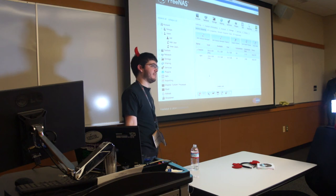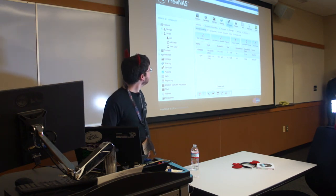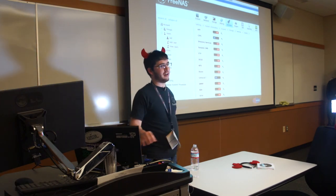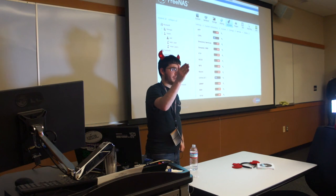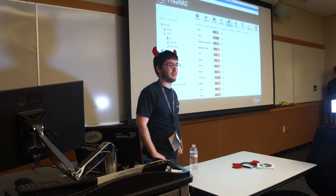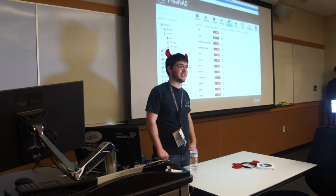Regarding plugins: I can't show the available list because the network is deliberately down, but there'll be a list to browse. You can also upload custom plugins if people have made them but not made them available to the FreeNAS project repo. You can even designate your own repo — so you could set up one for your office to download your own custom plugins.